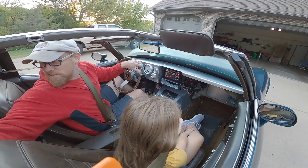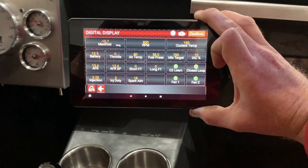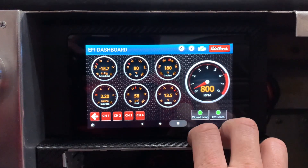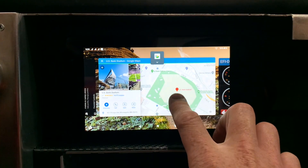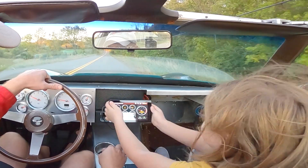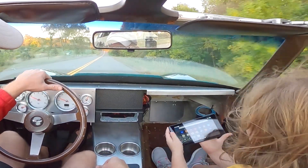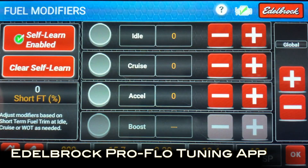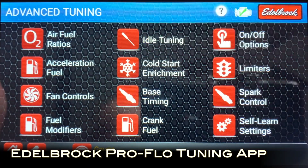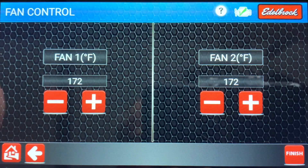There are really two things that sold me on the Edelbrock Proflow 4 setup. The first is an Android tablet to program the ECU via Bluetooth. When you're not tuning the car, you can use it for other things like Google Maps or apps for the kids. The other thing I like is that it's a true multi-port fuel injection setup, meaning each cylinder has its own dedicated fuel injector, which makes it superior to a comparable throttle body fuel injection setup.